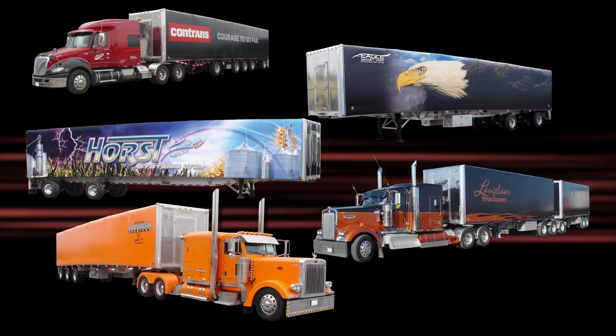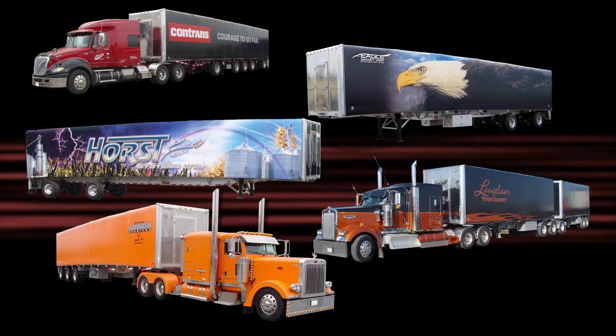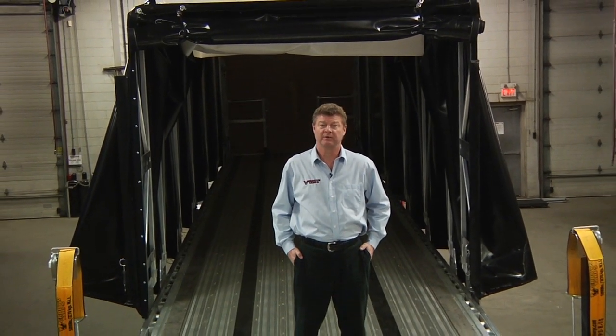We also have the availability to digitally print your tarp. That way, the only thing you have to worry about is looking too good. We believe that with the best materials and the best service, you'll get the best tarp. And that's a Verdun Tarp. Thanks for watching.